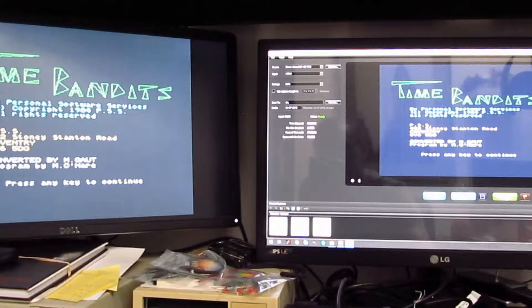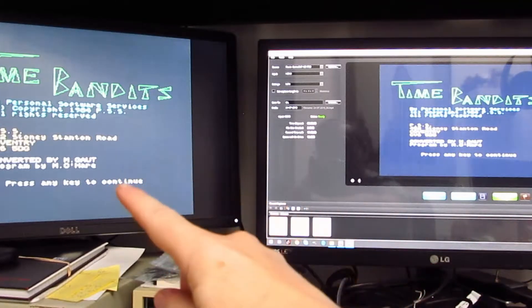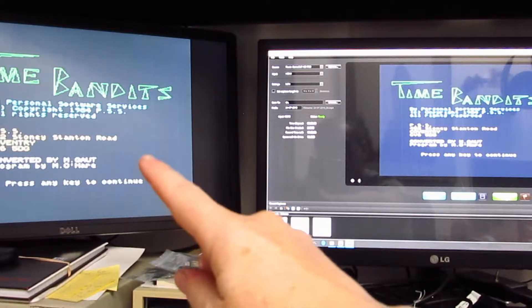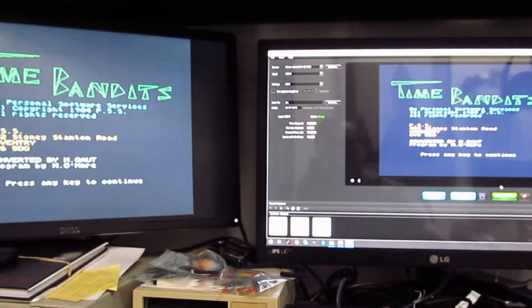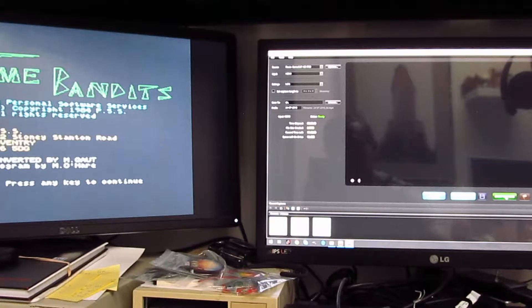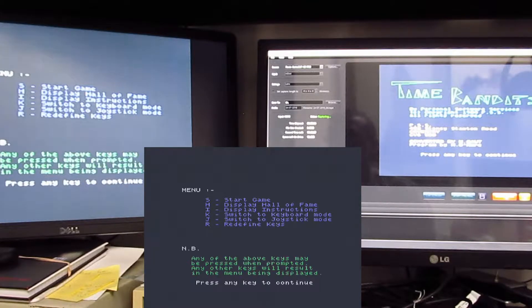The Roxio is ready to capture and the pass-through is working. When I click on this icon here it should start recording — and it's doing now. I press any key on the keyboard and then I can redefine my keys.